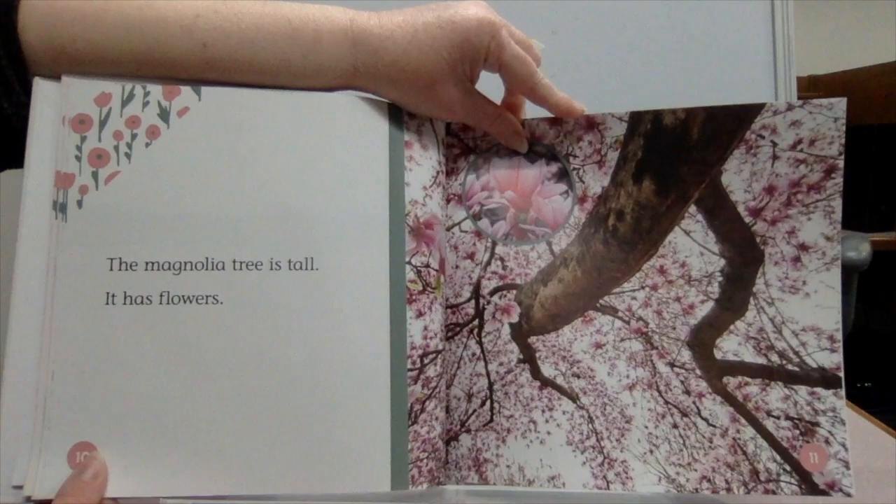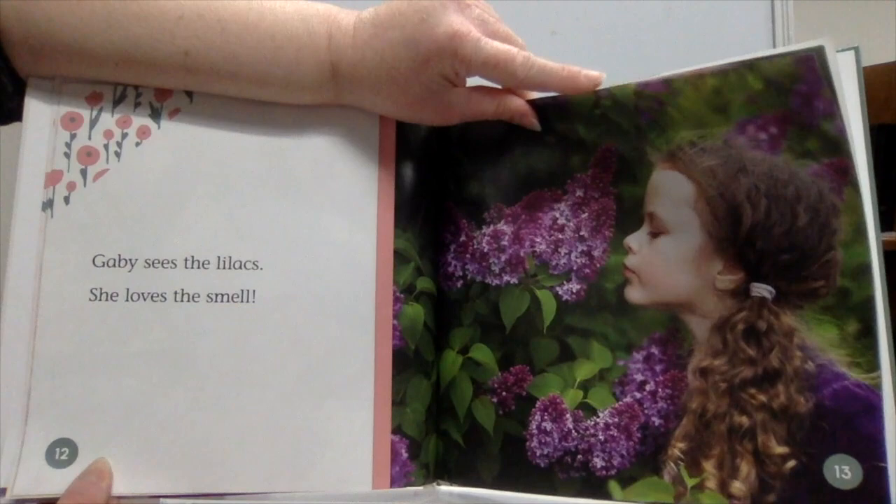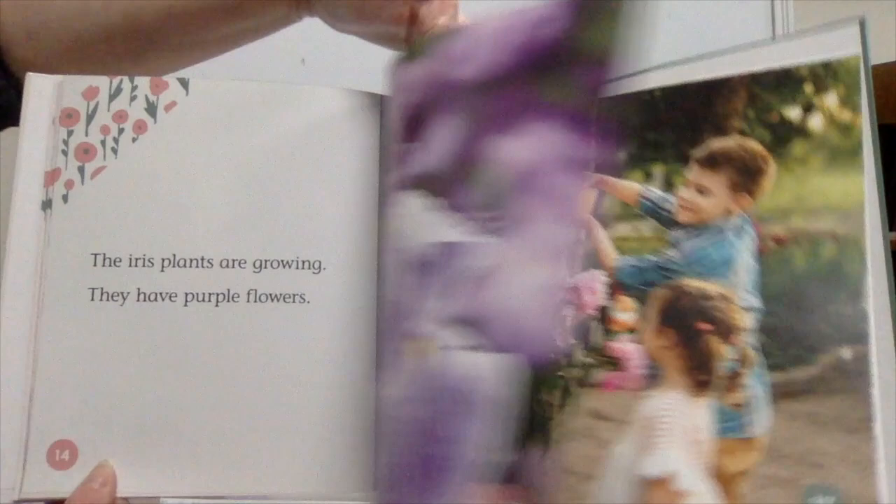The magnolia tree is tall. It has flowers. Gabby sees the lilacs. She loves the smell. The iris plants are growing. They have purple flowers.